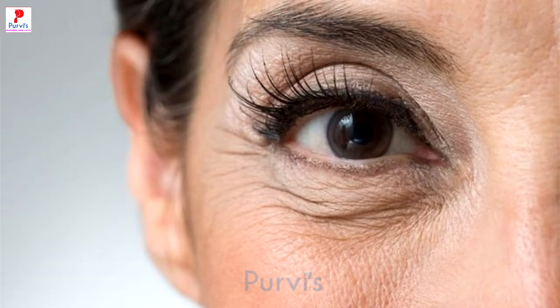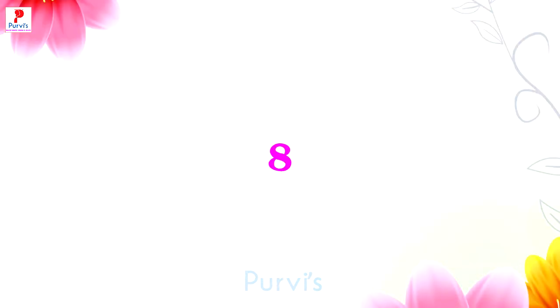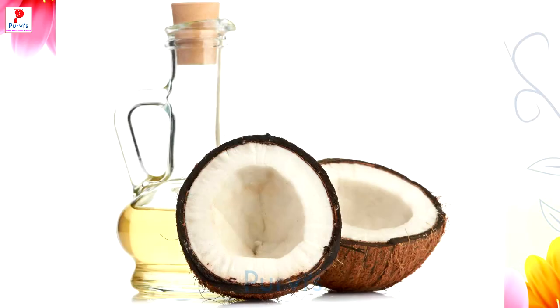Vitamin E के कैपसूल को नारियल के तेल में मिला कर प्रयोग में लाया जाय तो इससे चेहरे की झुर्रियों को कम किया जा सकता है। सेविंग क्रीम के स्थान पर भी नारियल के तेल का प्रयोग किया जा सकता है। नारियल तेल का कुल्ला करने से मुँह की दुर्गंध को दूर किया जा सकता है।